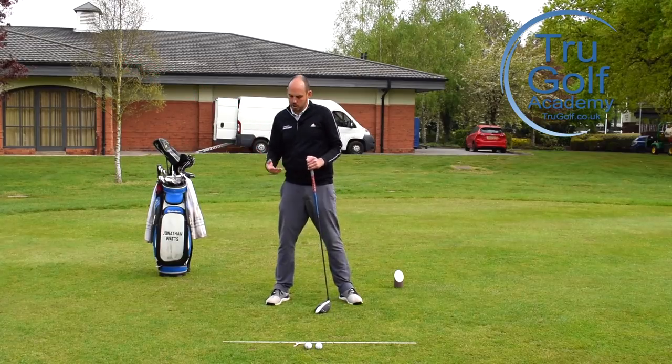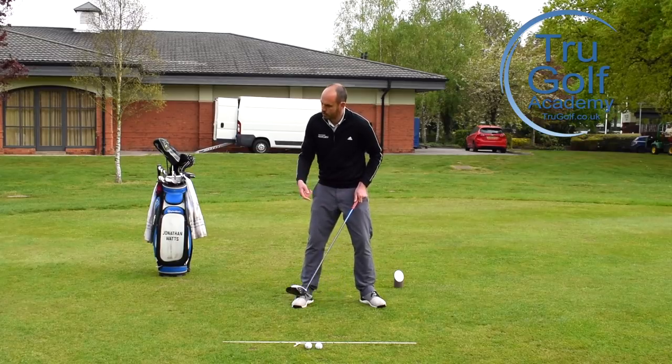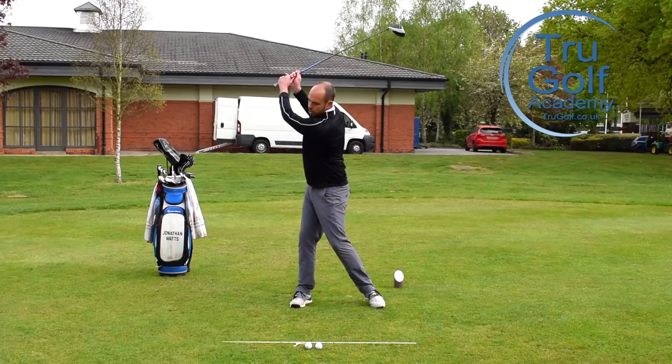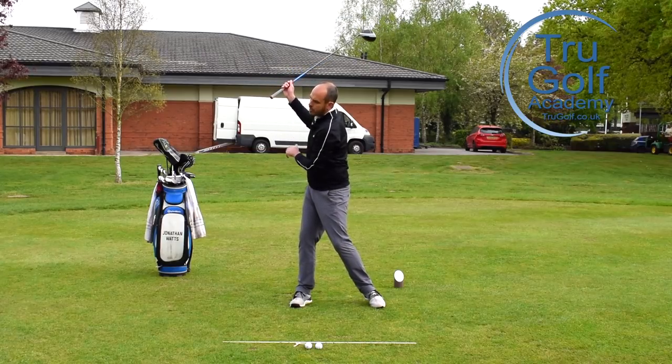That can cause some height gain in the backswing, but you'll see a very different move on the downswing. So he's trying to extend his chest, lift his lead heel to really extend that backswing and make a bigger coil away from the golf ball.